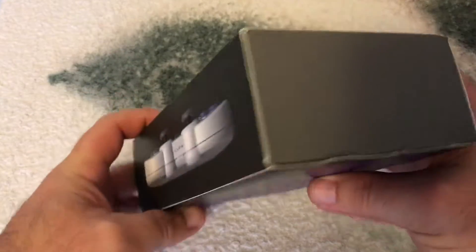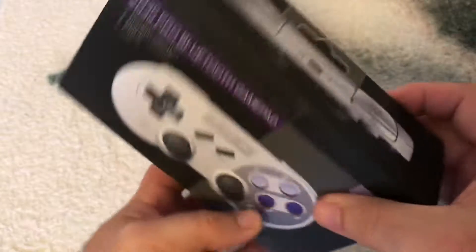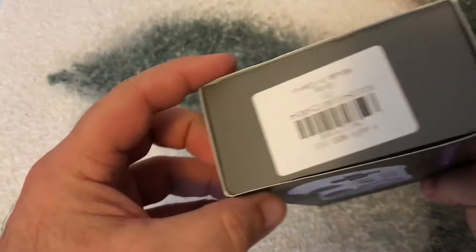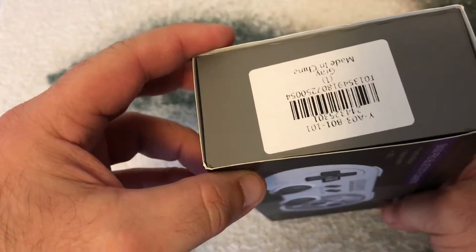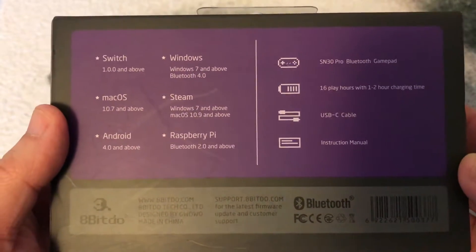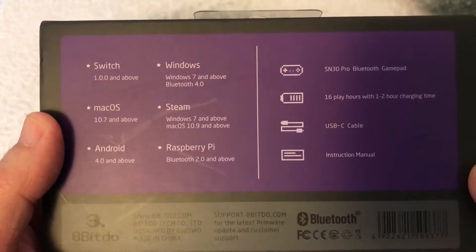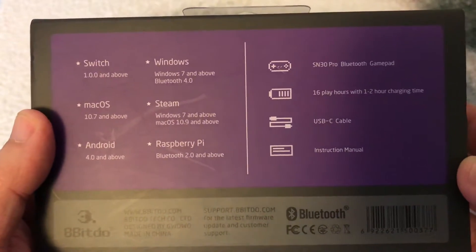First, let's look around the box — nothing there. You can see all the tracking info, and it's compatible with Switch, Mac OS, Android, Windows, Steam, and Raspberry Pi.